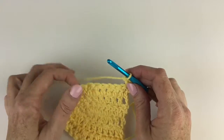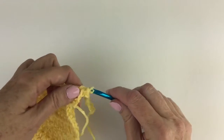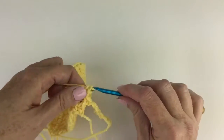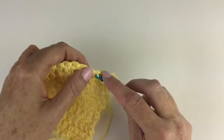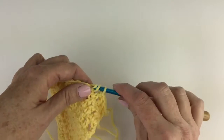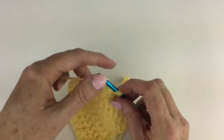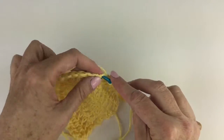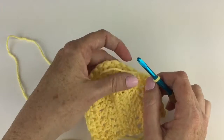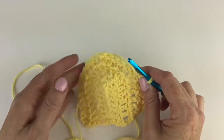And then in each of next six double crochet — one, two, three, four, five, six. And I'm going to keep following the directions. I'm going to work the stitches as written around the top all the way to the other end, and then I will join you back here so you can see the next step.